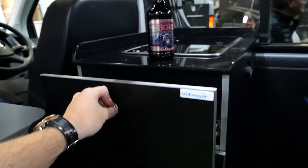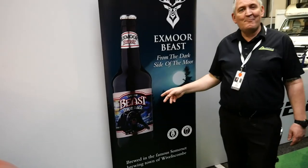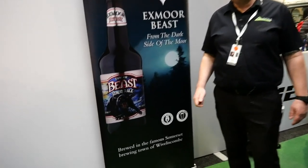Our vehicle is obviously named — we named our vehicle and realised that one of our local breweries, Exmoor Ales, made a beer with the same name. They kindly gave us some promotional beer to go with the vehicles.